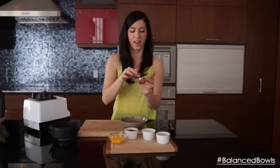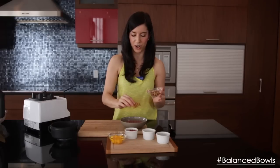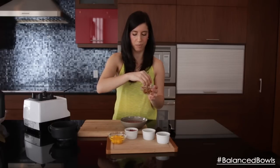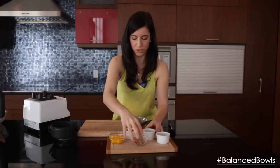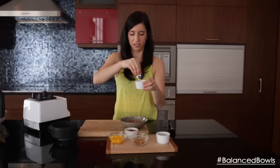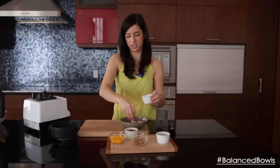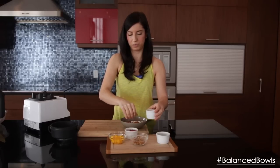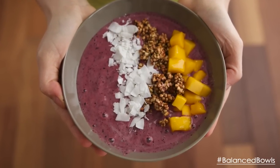I'm going to use some crunchy buckwheat granola — I've got the recipe over on my website at motivenutrition.com, really simple, great crunch. I'm adding this on top for texture — you can use whatever granola you like. And I'm also going to add some coconut flakes. It's just really beautiful — I mean, look at that, you just want to dive right in!